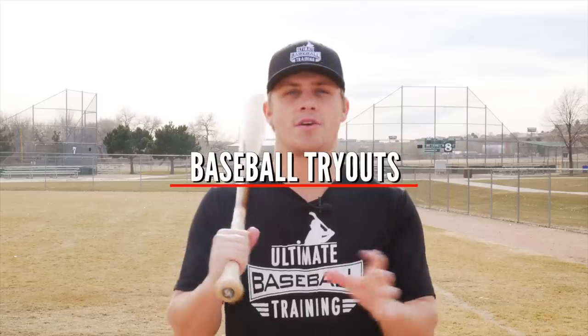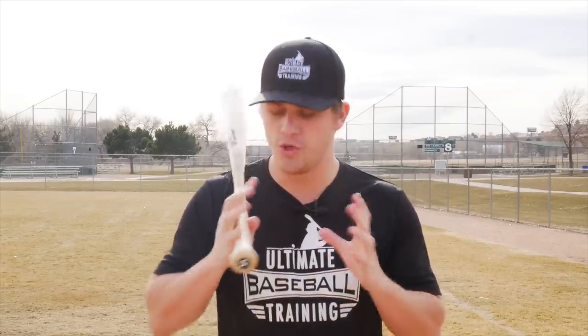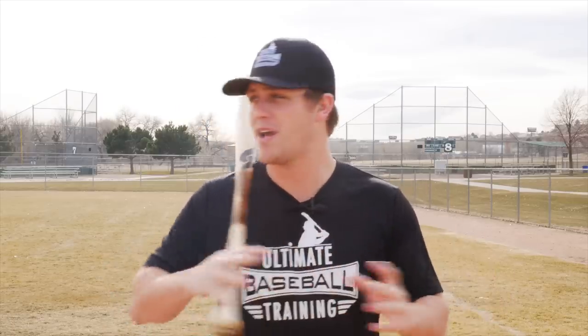Don't go to baseball tryouts until you watch this video. Hey, it's Coach Justin from Ultimate Baseball Training. Welcome back to another video. Today's video is all about baseball tryouts. We're going to go over, number one, the structure of a baseball tryout, so when you show up on your tryout date you know exactly what to expect and you're fully prepared. And number two, we're going to discuss some of my best tryout tips so that you can be confident knowing that you have all the tools necessary to succeed.